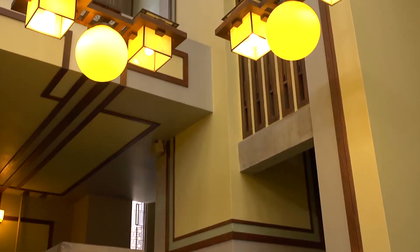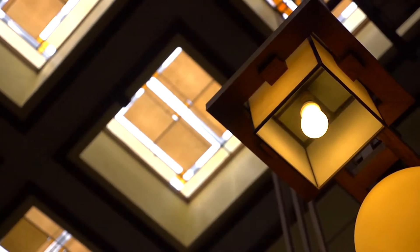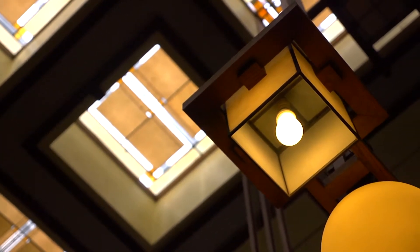There are two primary areas. There are the historic auditorium lights, which have a traditional Frank Lloyd Wright design through the center and then glass on the outside.